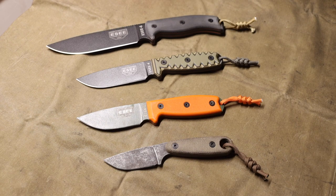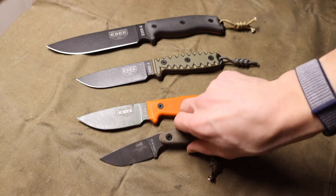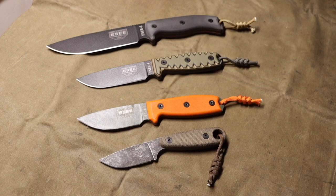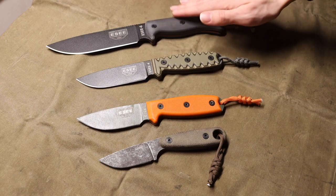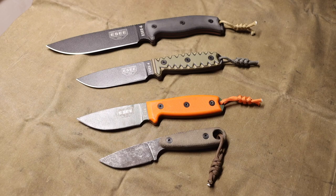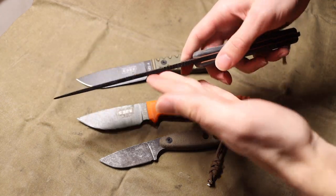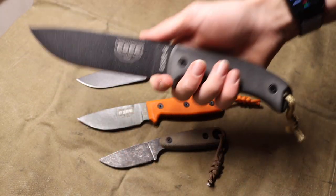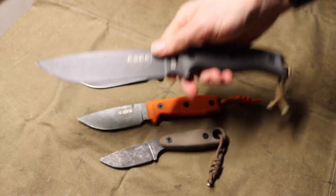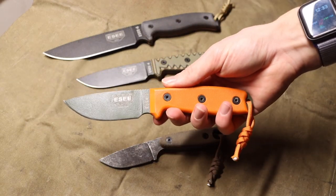The next one I would recommend is either the Azula or the Essie 3. The Essie 3 is probably the one I like the most, for kind of an opposite reason to the Essie 6. The Essie 6 is reasonably thick, reasonably chunky, and a very capable general-purpose knife, and the Essie 3 is almost the opposite of that.